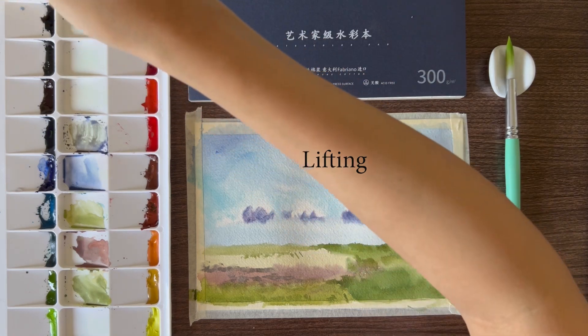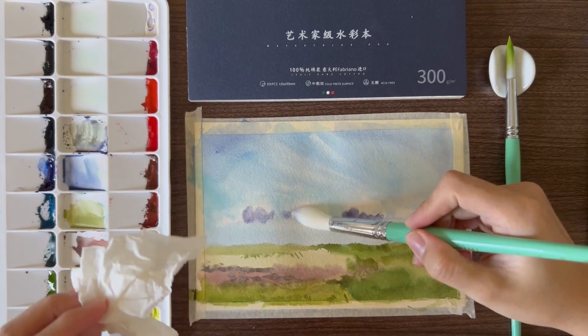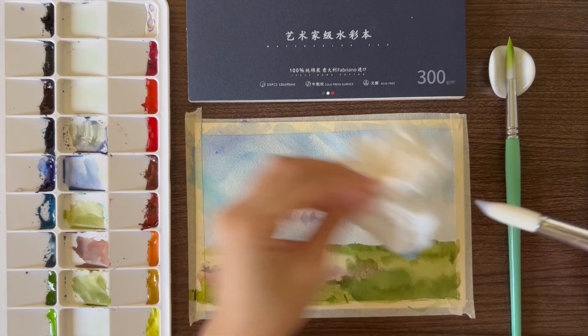Next, lifting. I noticed that the cloud shadows are a little bit darker to my liking, so with a clean damp brush I'll lift up some paint. And it did pretty well!